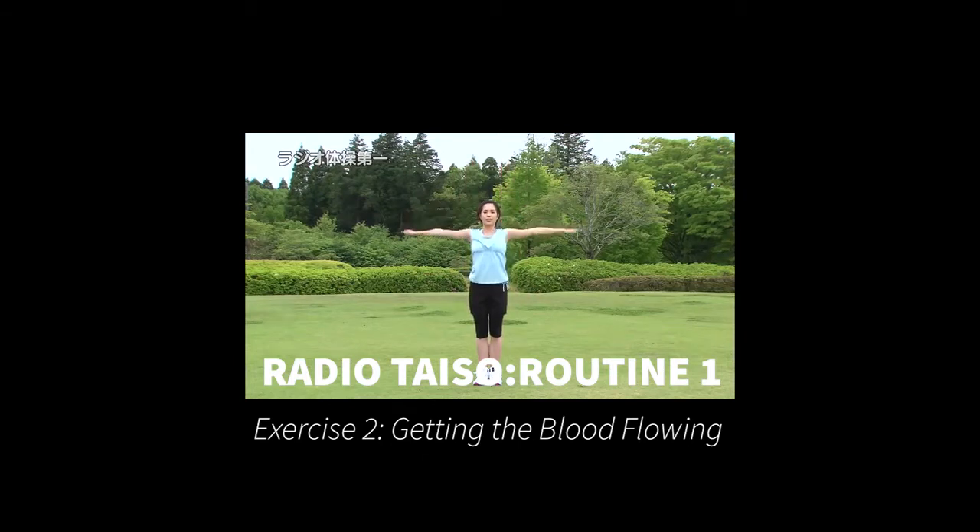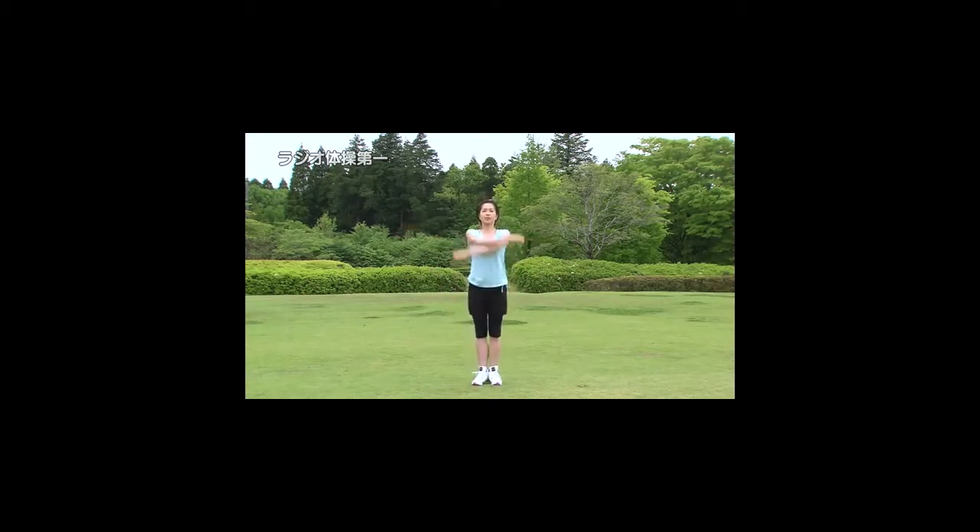Exercises to promote good blood circulation throughout the body need not be intensive or require any kind of crazy poses. This next exercise involves both arm and leg movement, so it stimulates blood flow in each of these areas. Start with your feet together and your arms down by your sides.